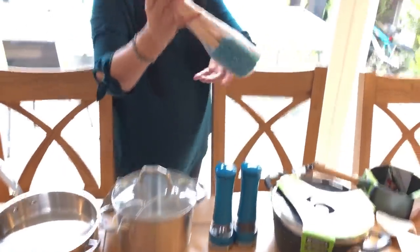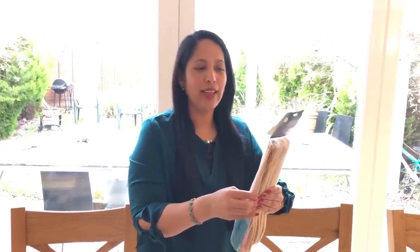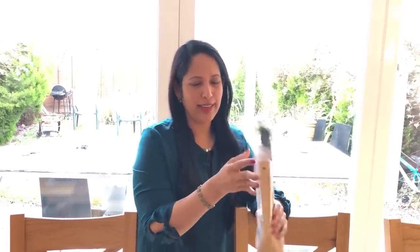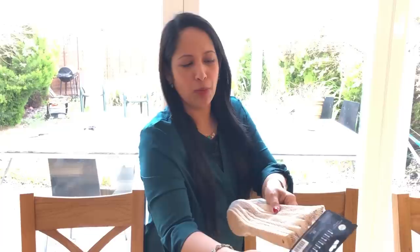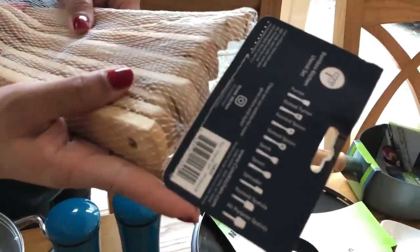It is very easy to get it. We are using a one-pan recipe. After washing, we are using a slotted turner, pointed spoon, spore, spoon, spreader, pointed spatula, all-purpose spatula. You can use all the fresh items and it is very cheap.